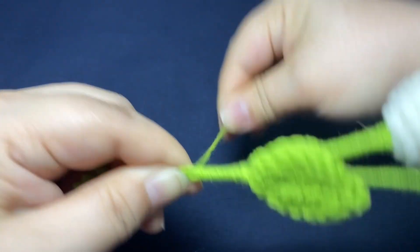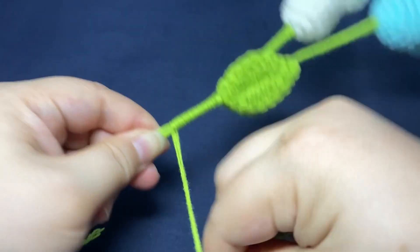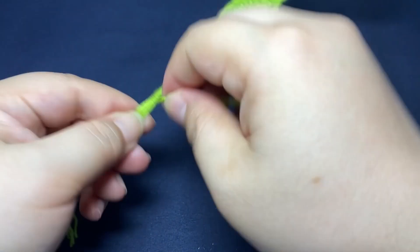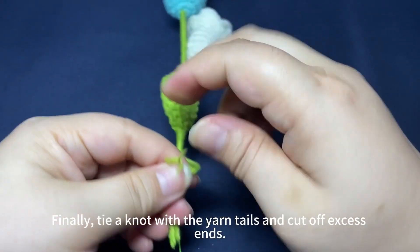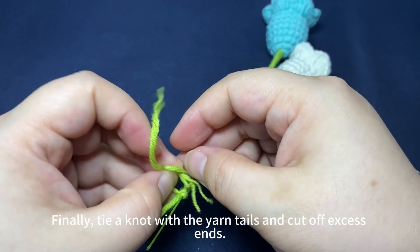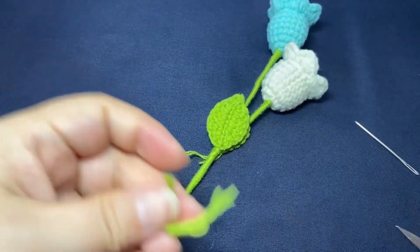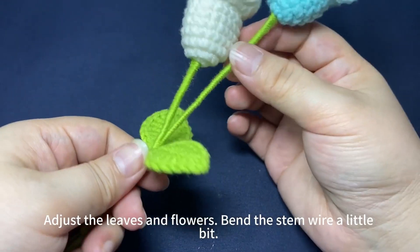Add the other leaf and make the two leaves face each other. Finally, tie a knot with the yarn tails and cut off excess ends. Adjust the leaves and flowers.